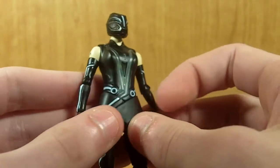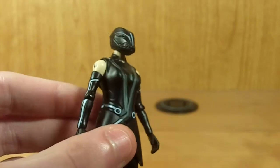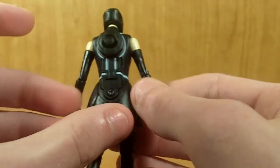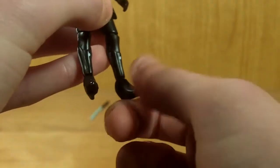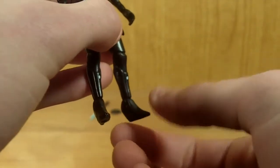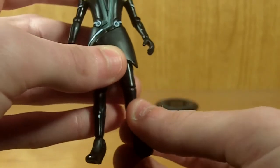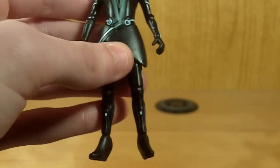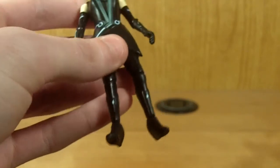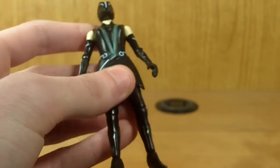Very, very nice mold detailing on her. I really do like the fact that they went all out in making her different from any of the other characters. You can see they did add her skirt, which is very, very movie accurate. I really, really like what they did with the feet — they actually sculpted the feet to kind of resemble high heels, which I don't think she had in the movie, but I really do like that they added it. Granted, it does make her a little bit harder to stand, but it is still a fairly nice feature.